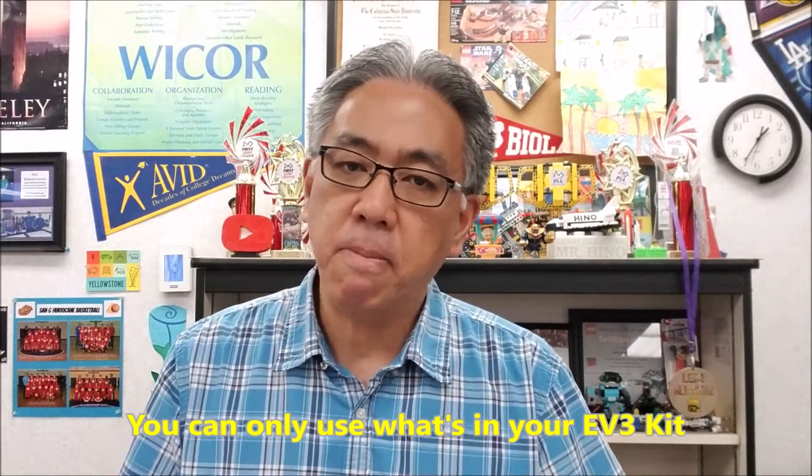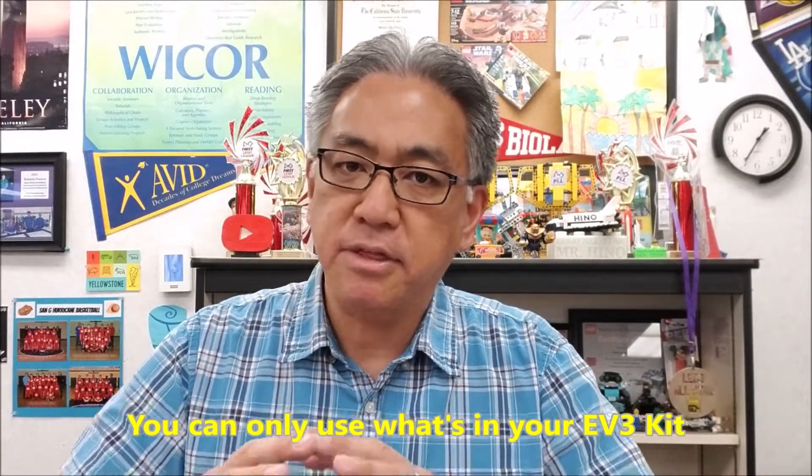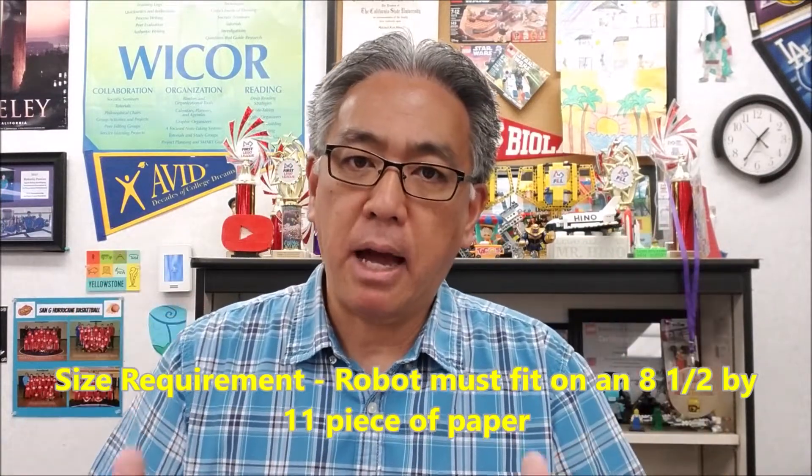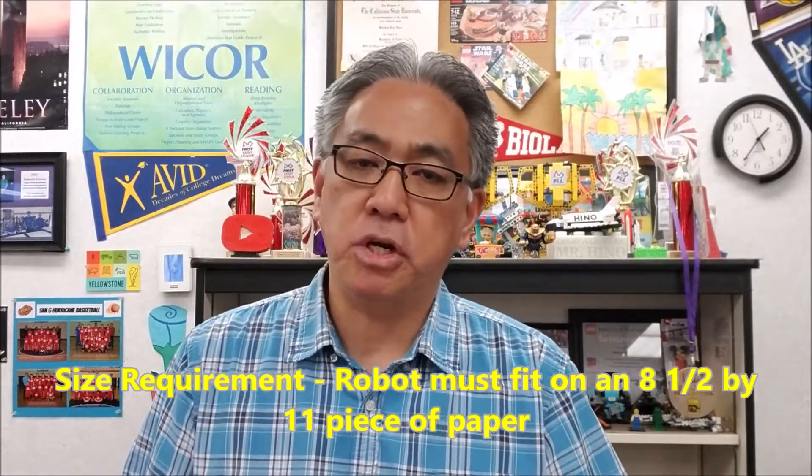So here are the rules for our sumo bot competition. You can only use what's in your EV3 kit — we use the Lego Mindstorms EV3. They cannot use anything that kit does not have. If they're using sensors that have a purpose — and I'll let you know which two they have to have — then they can use it. Also, there is a size limitation: the robot cannot be bigger than an 8.5 by 11 sheet of paper.